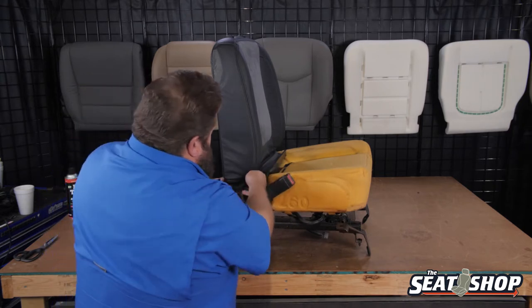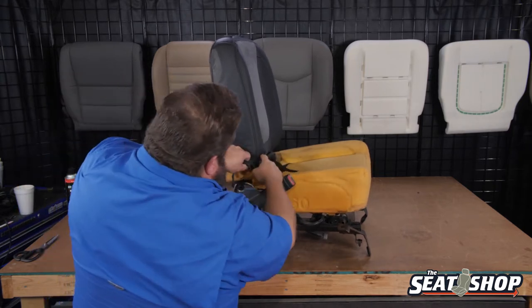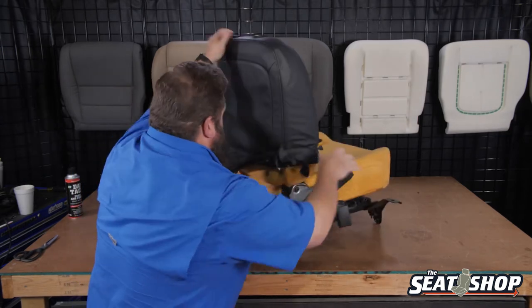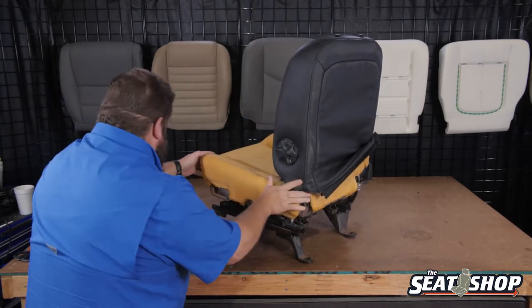A lot of times I'll do this with it on the ground so I can stand over and roll it up. I'm just going to turn it and start turning it inside out like that, kind of just go back and forth, hinge it up each way. We got our lumbar knob — I forgot about that.